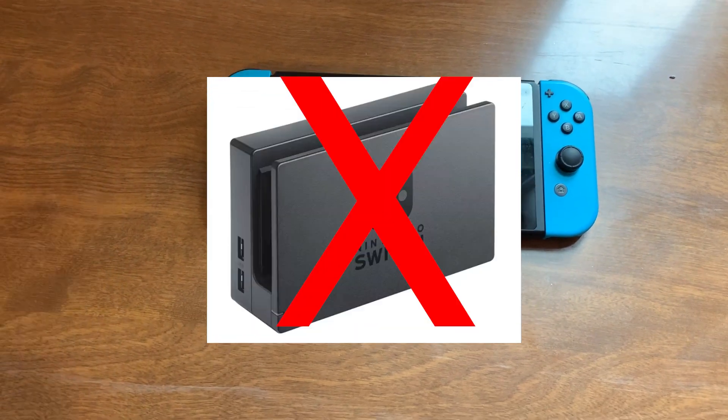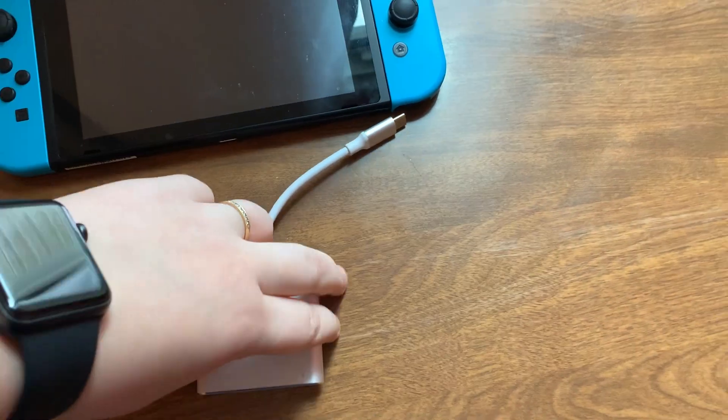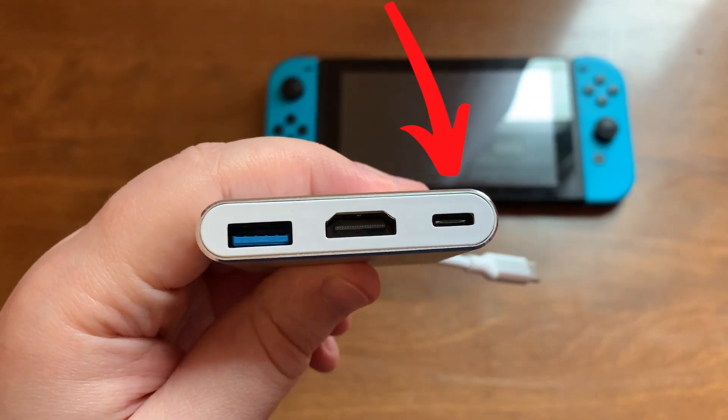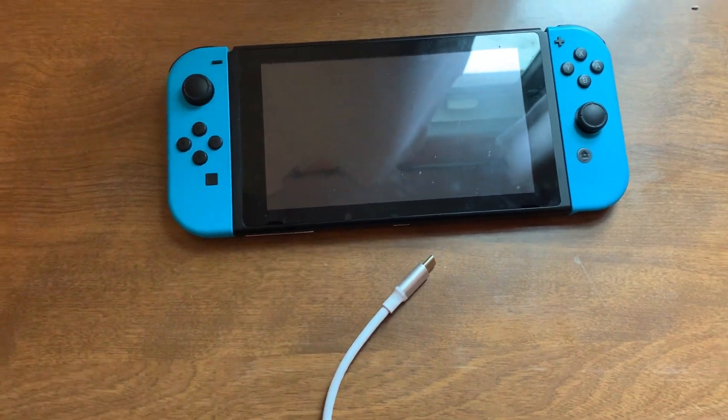If you want to connect your Switch to your TV without a dock, the only way I found to do it is with a USB-C port adapter. What this has is: you're going to plug your power brick into this C port, plug your HDMI into this and to your TV, and the C port here is going to go to your Switch.